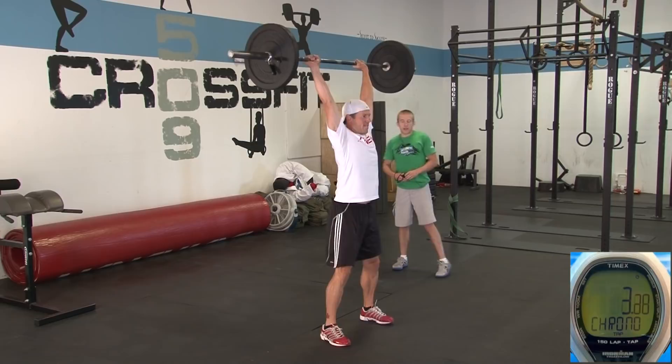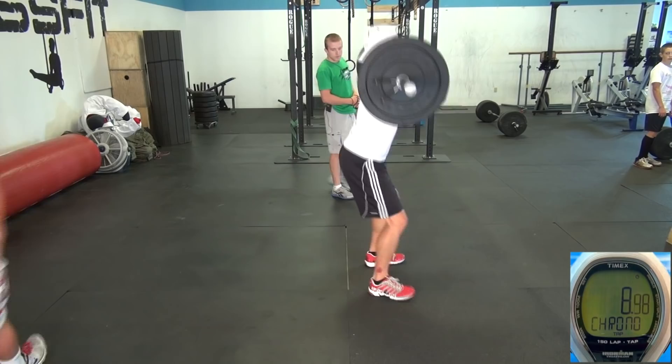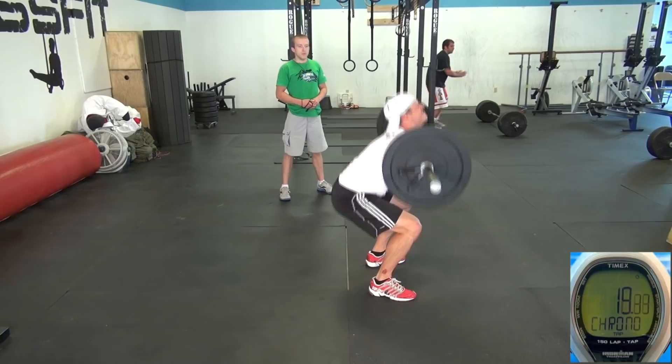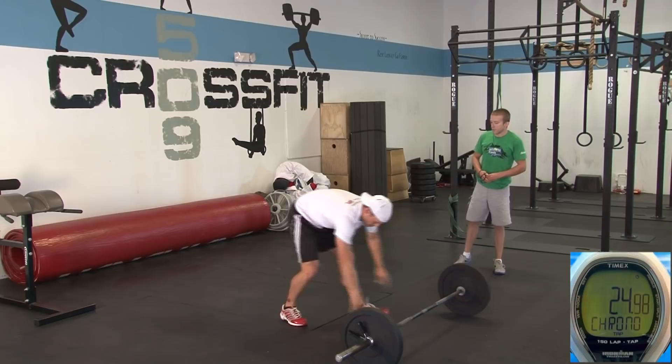Seven minutes on the clock. Got to get that deep squat — start with the squat. Let's count that as one. Two, drive that head through at the top. Three, nice. Four, five — head through. Six, one more. Seven, nice.